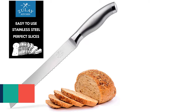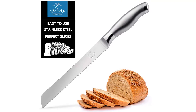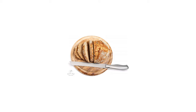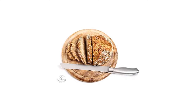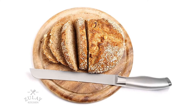Finally, at number five is the Zulay Serrated Bread Knife. Designed for simplicity in your kitchen, it helps prevent strain on your wrists and lets you slice bread like never before. Enjoy preparing your favorite meals while effortlessly cutting and slicing at home. It's serrated, very sharp, and gets the job done. The handle is quite comfortable, and the tip comes with a rubber safety guard.